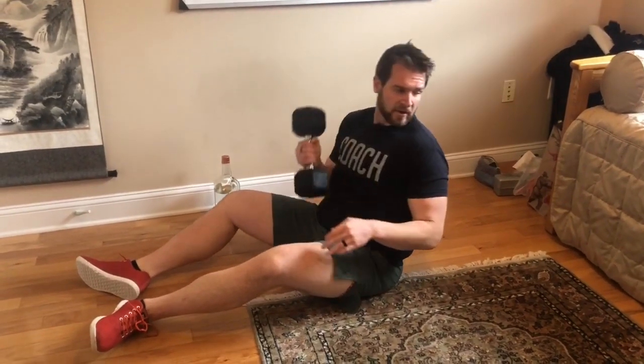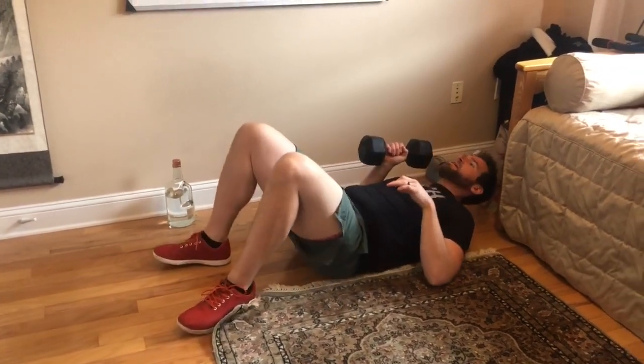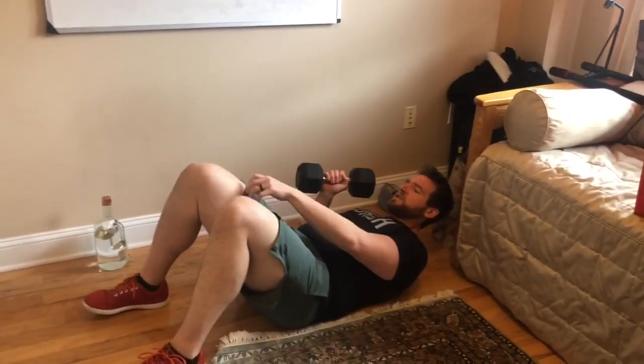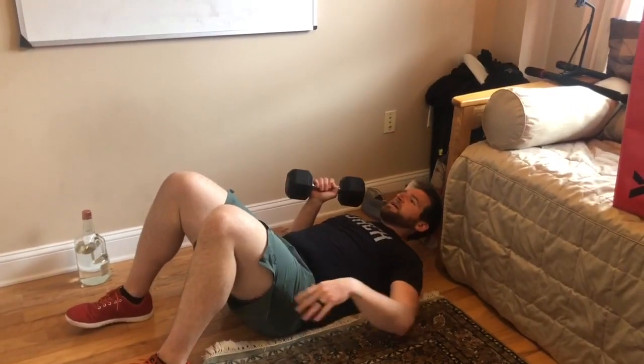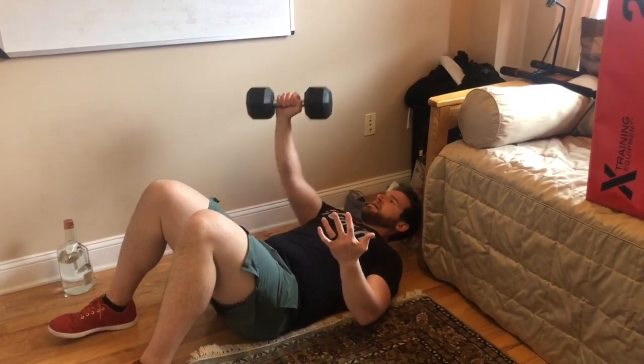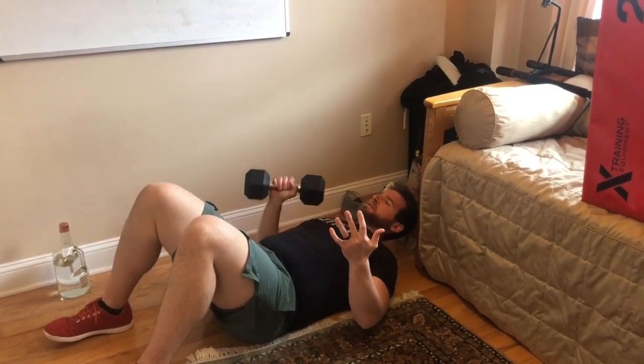For the single arm dumbbell floor press, lay back on the floor — it doesn't really matter what you do with your legs, just make sure they're comfortable. Try to keep that back nice and flat against the floor, just like a tuck crunch. Do six reps on one side, then switch over and do six on the other side.